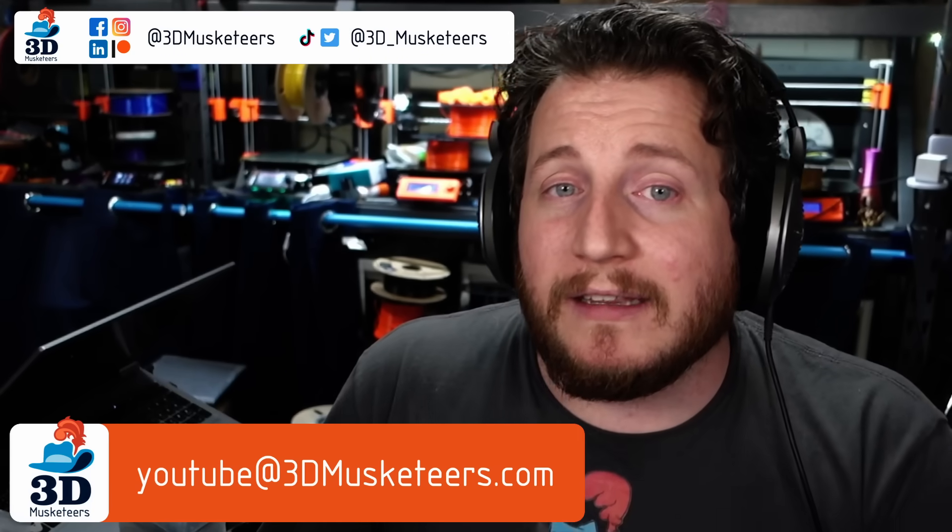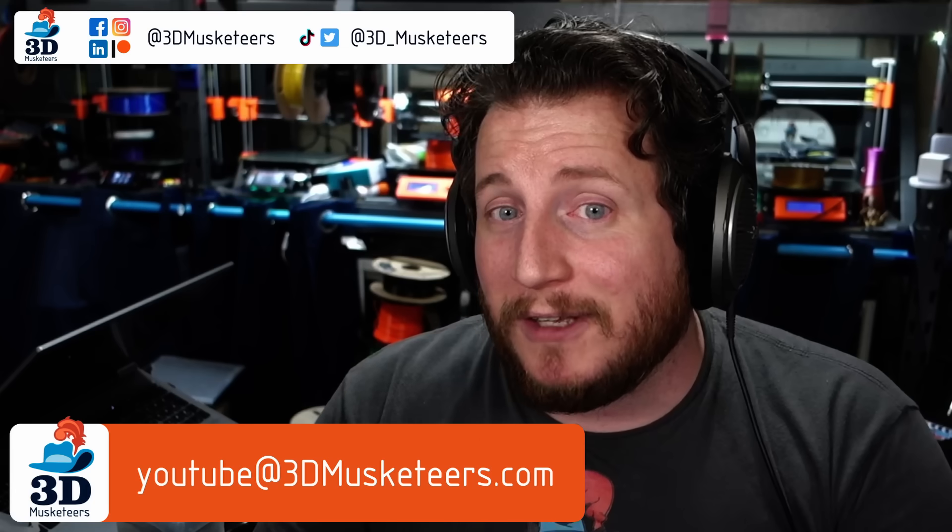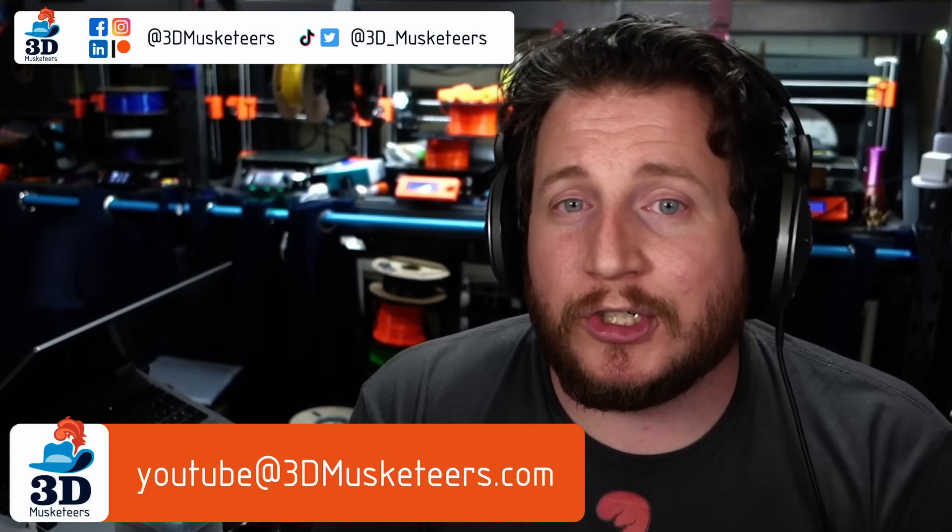My name is Grant, this is 3D Musketeers. This is PrintFix Friday where we help you get your printers back to printing with purpose. If you have a print failure you want us to look at, you can DM us, email us, or — our preferred method — make a YouTube video, tag us in the description, and we'll feature it on PrintFix Friday.